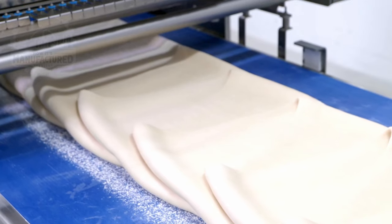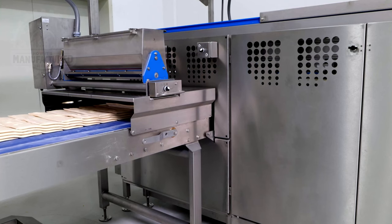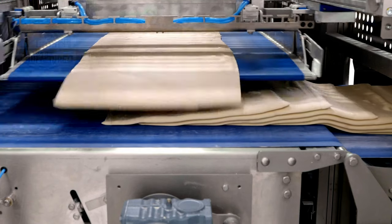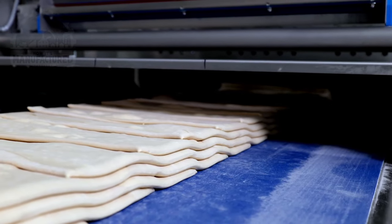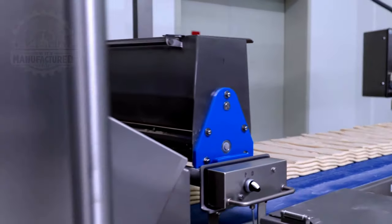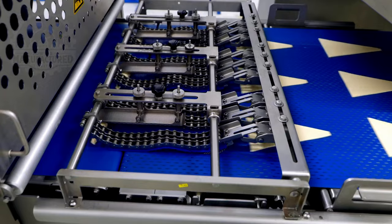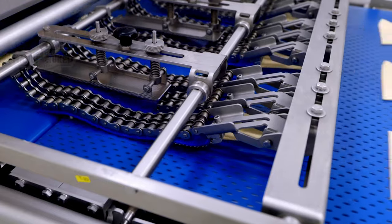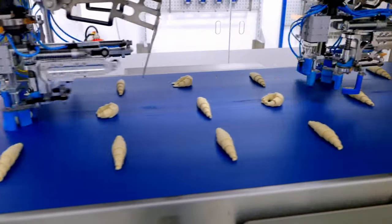Flour is sprinkled on to prevent the dough from sticking together during the next process. More machines continue to layer the dough, which is then cut into triangle shapes. The dough passes under special chains which roll it into a tight cylinder. Then robot arms take the dough and form it into the classic croissant shape.